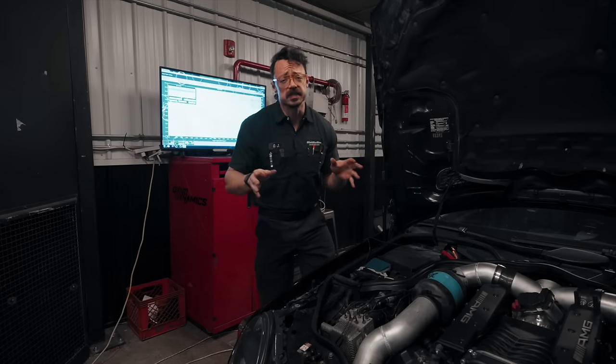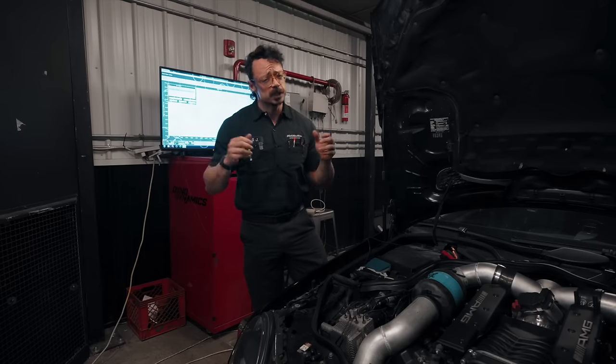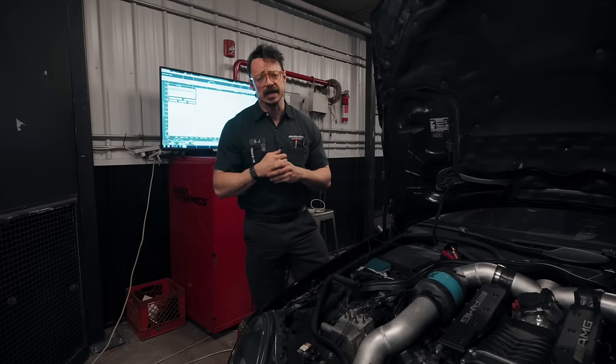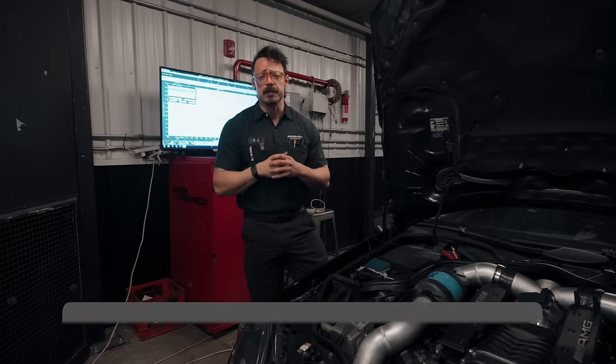Clearly both of these cars have some modifications beyond their standard supercharger kits, so we're expecting to see some solid power numbers from both. Based on your expectations of the mod list alone, let's see if your educated guesses are correct — drop a comment below.